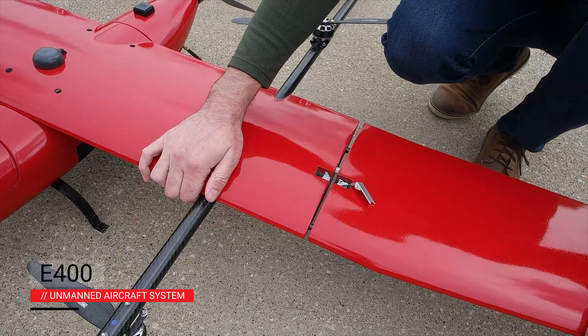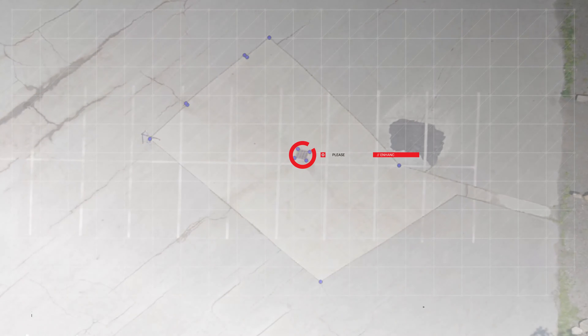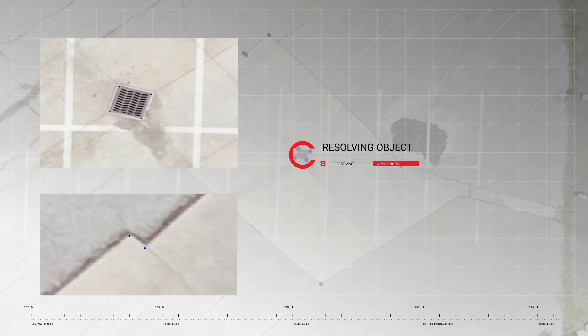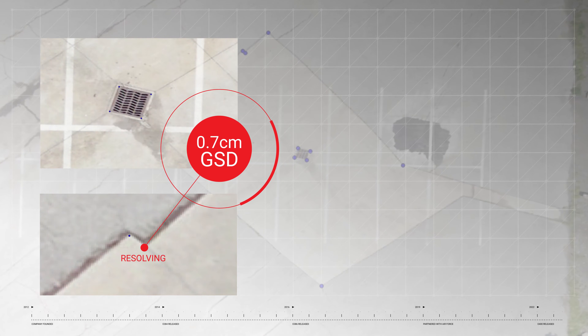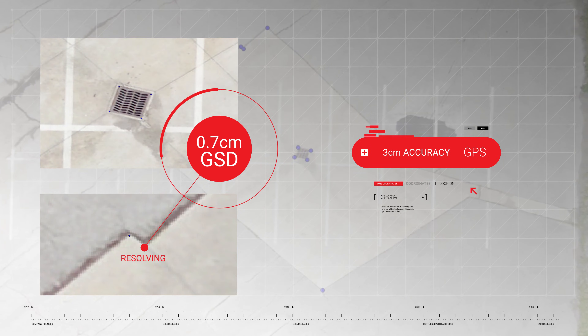Its carbon fiber body is tough and lightweight for the best performance possible. The E400 can carry mapping payloads with up to 62 megapixel sensors. Thanks to onboard PPK GPS, all images captured are geotagged at centimeter level accuracy.